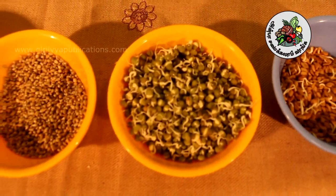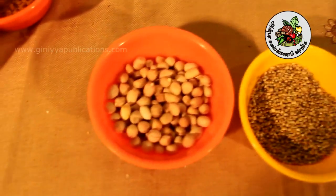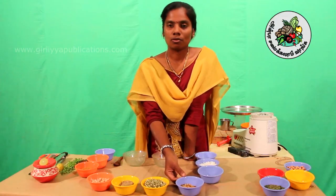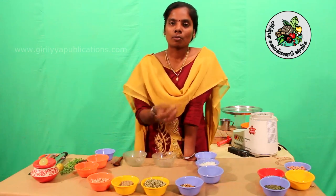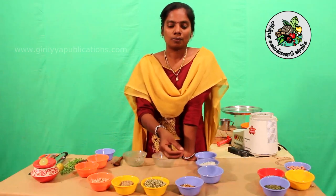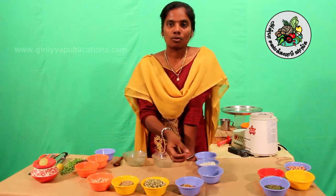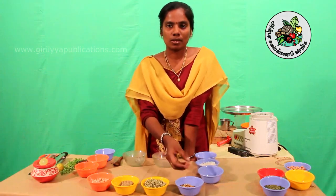I have to buy a lot of food and eat some of them. I made a lot of food for my mother. I have to cook food and eat some food. This is the food. I am eating this.